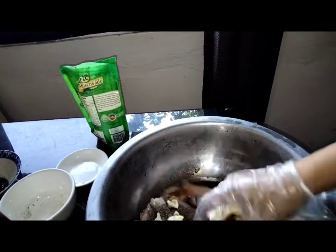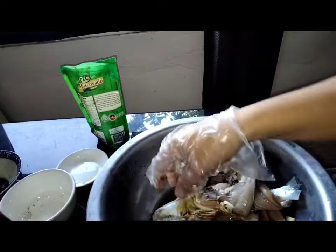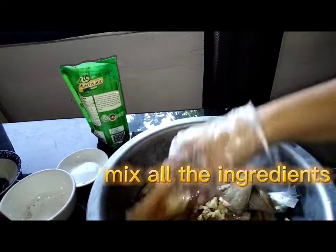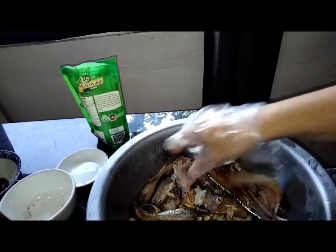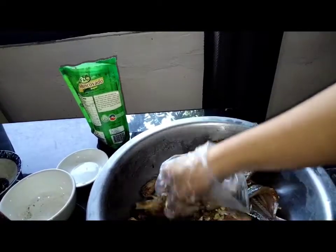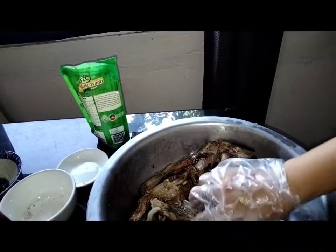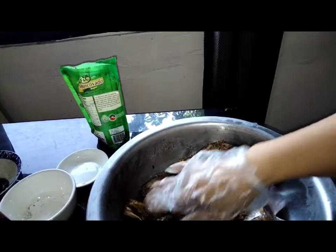Ayan guys, in-mix lang po natin. Sa pag-mimix po, mas maganda kung imamarinate mo po siya ng 24 hours. Tapos ilalagay mo lang sa chiller or sa refrigerator para lalo pong tatanggap yung lasa.